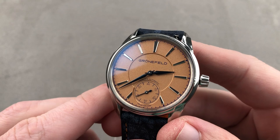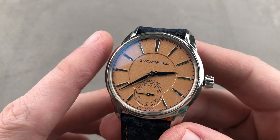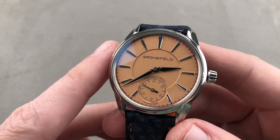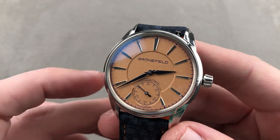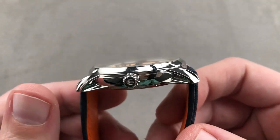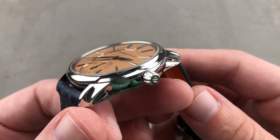Launched in late 2018 for the 2019 model year, this is the first ever automatic watch from Tim and Bart Grunefeld of the Netherlands — the Principia 1941 Automatic. 39.5 millimeters in stainless steel, a svelte 10.4 millimeters thick by 46.9 millimeters lug to lug, with 20 millimeters lug spacing.